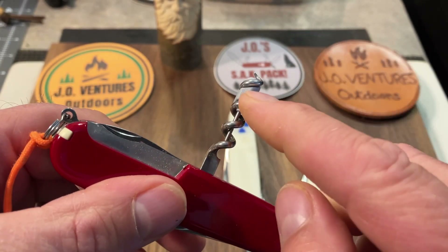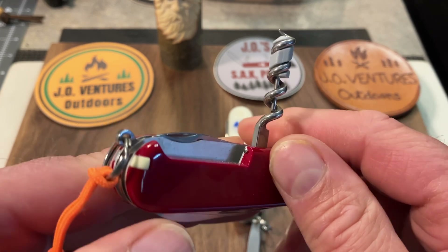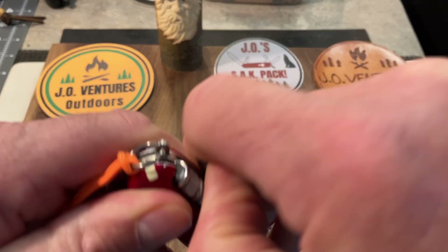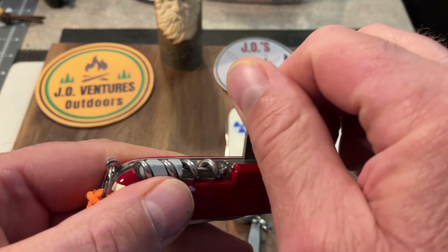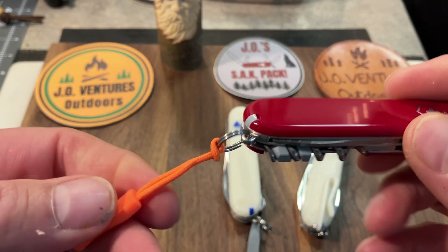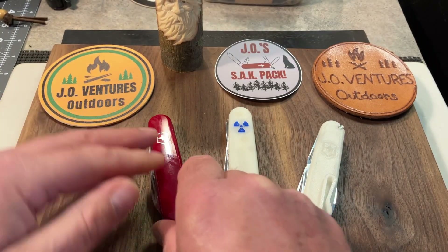It has the toothpick and tweezers, and then you have this corkscrew. The corkscrew can be very useful for getting out knots in cordage and string and that sort of thing — I've used that several times for that. I've got the pinhole for the straight pin, an eyeglass screwdriver put in this one, and the awl with the sewing eye, which is great for preparing wood beads for my lanyards. I've got a little zipper pull on here from Factors of Jack, and this is just a great model. I really need to carry this more.